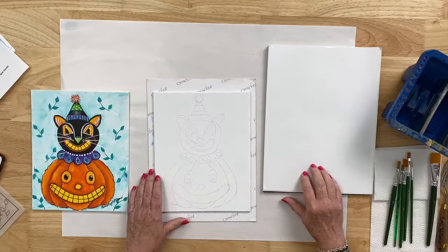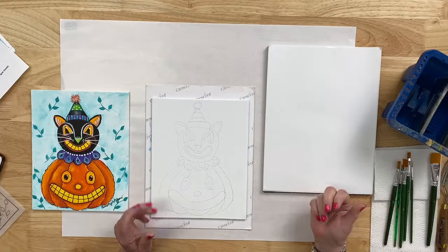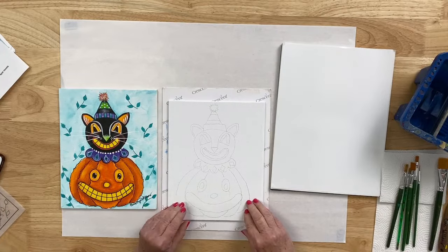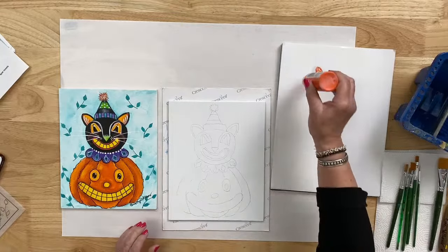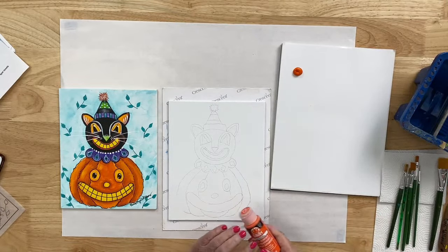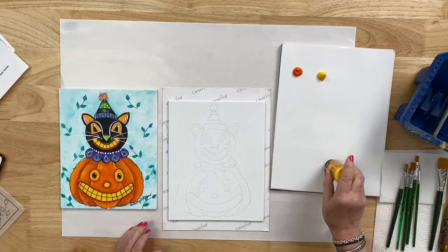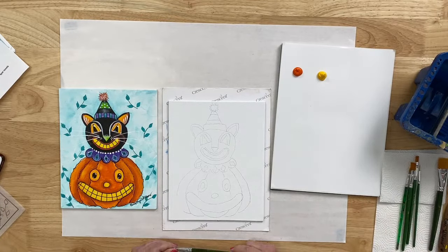I'm working on a wax paper palette tonight and I'm going to work with the Folk Art Multi Surface Paints. However, you can also work with the Folk Art Matte Acrylics — whichever is easiest or what you have on hand, or even a mixture of both. Let's start getting some colors out onto the palette. First is pure orange and I'm also going to get out a bright yellow — you can use daffodil yellow or moon yellow.